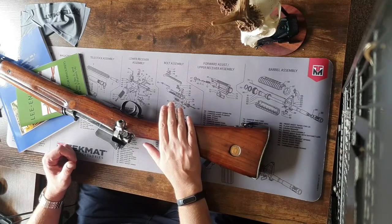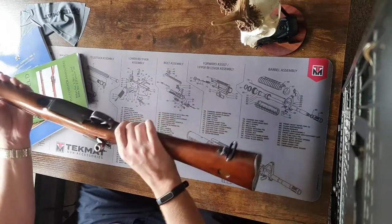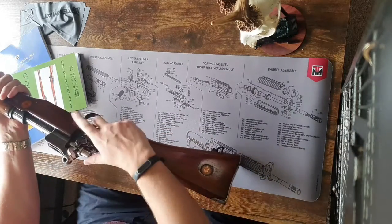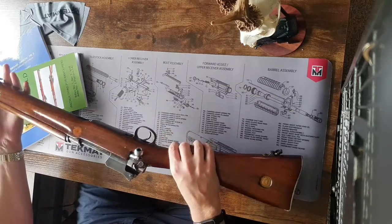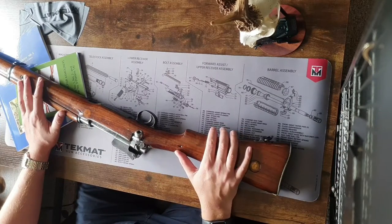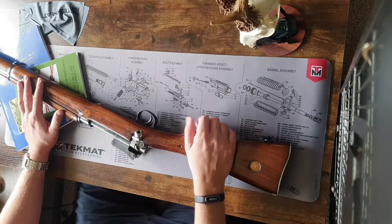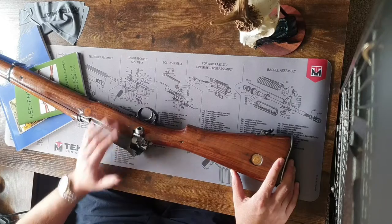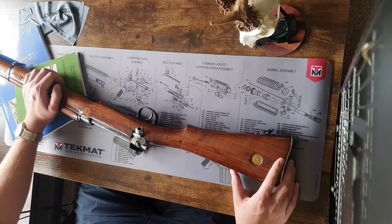For this video I'm going to be looking at the Pattern 14 British rifle from World War 1. Originally designed to replace the SMLE in the First World War as a more accurate long-range rifle, it ended up being referred to as a sniper rifle due to its accuracy, but complications with manufacturing meant it just couldn't be produced in time to replace the SMLE. It has a five-round internal magazine and was used through the First and Second World Wars, and given to the Home Guard.